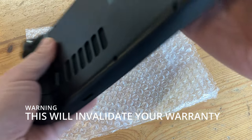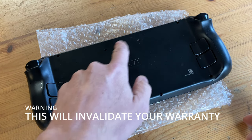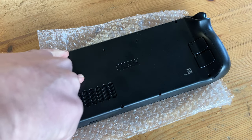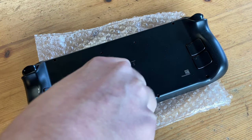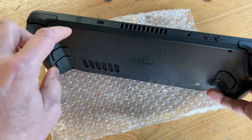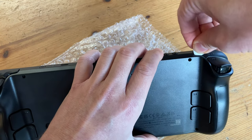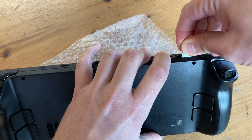To avoid scratching the screen, we're going to use some bubble wrap, and we need to take out eight screws from the back of the deck. The four screws on the outside are slightly longer than the ones in the center. If you look around the deck, there is a line where the two halves come together to form the shell. From one shoulder button, we're going to use the guitar pick to pry apart the shell and slowly go around the case until each side is detached.